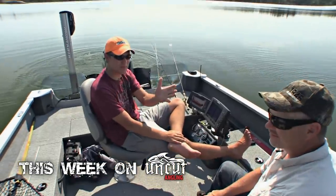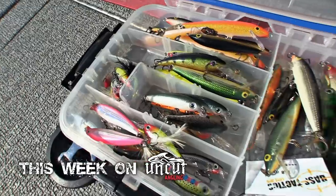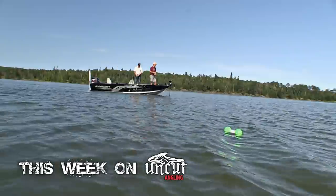Now I'm here with my buddy Mike Schamber, experienced crappie fisherman. We're in the heart of summer, which is weed season for crappie. We're going to focus in on this area right on the edge there. Wicked freaking action on this little crankbait.